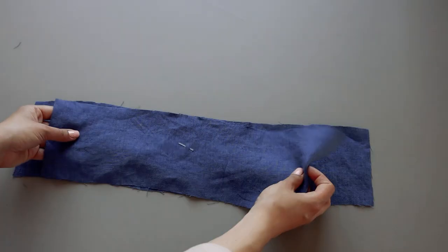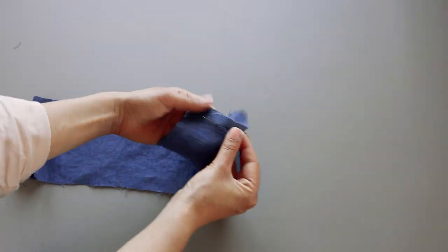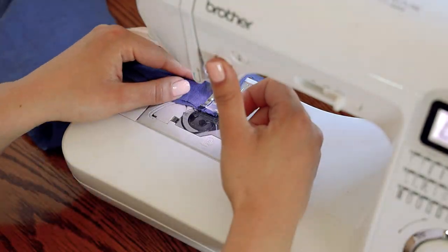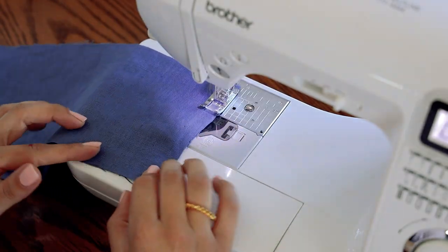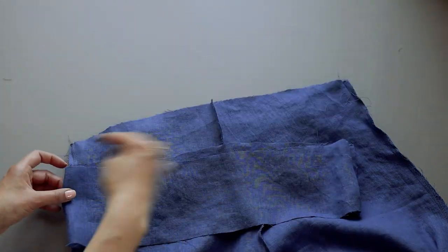Moving on to the waistband — pin the front and back pieces together on the sides, right side to right side. With trousers and waistband facing the wrong side, pin the waistband to the trousers starting from the side seams.